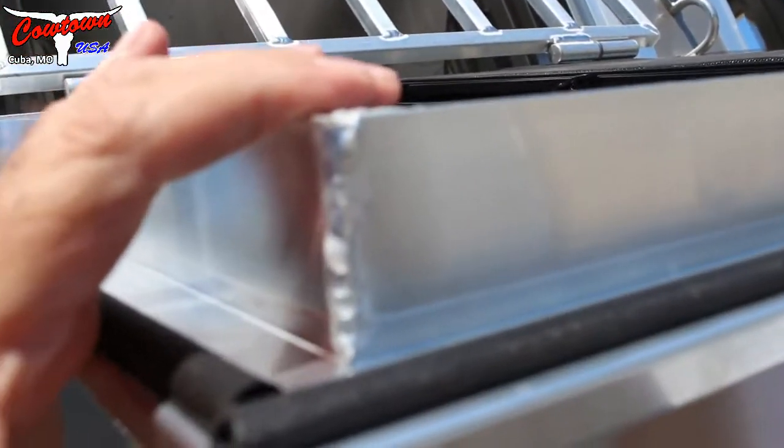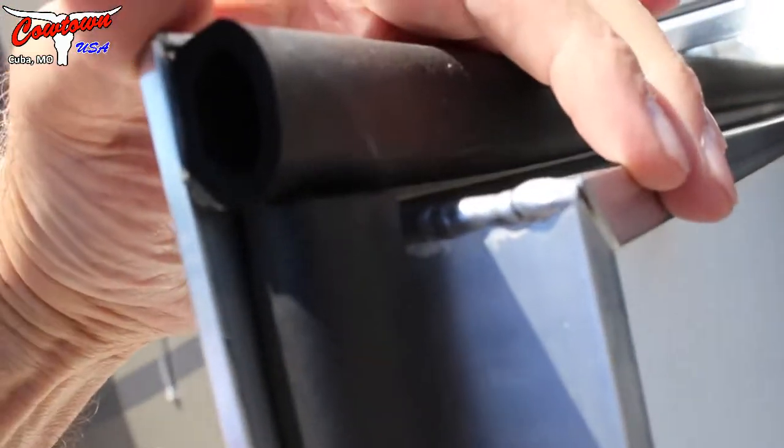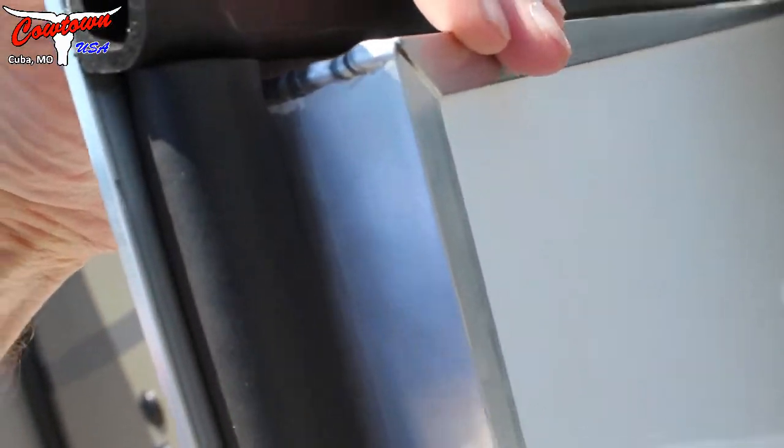Here's the thickness of your feed doors, thickness of your manger doors. It's just good quality, mold-resistant lining in your mangers. Mold-resistant lining on your rear doors.